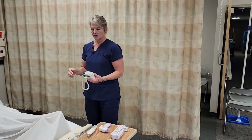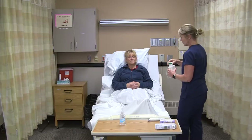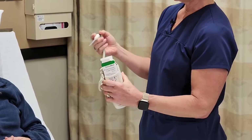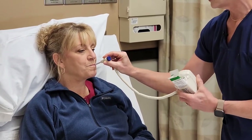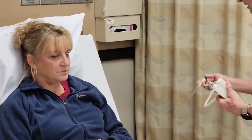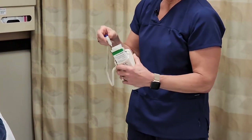Any thermometer that's going to go into one of the mucous membranes should have a probe cover. We're going to start with the oral. I'm going to put the probe cover on until I see the button on the thermometer pop up. Open your mouth please — I'm going to put it right along the side of her tongue and have her close. When I get the reading, I'll remove the probe cover by pushing the back of the button into the garbage can.